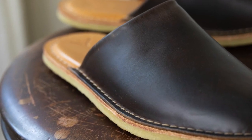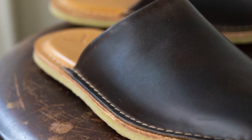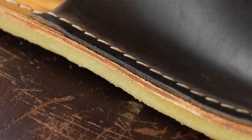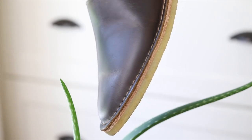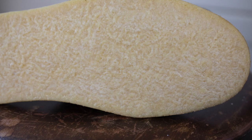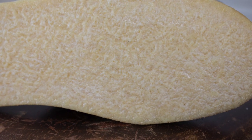The construction is a stitch-out or stitch-down construction where the upper is folded out and stitched through the upper leather, through the insole, and then through a nice supportive leather midsole. The crepe outsole is then cemented to the midsole. Crepe soles are always really comfortable and these are no exception. The midsole is nice and supportive and the insole is also cushioned for extra comfort.